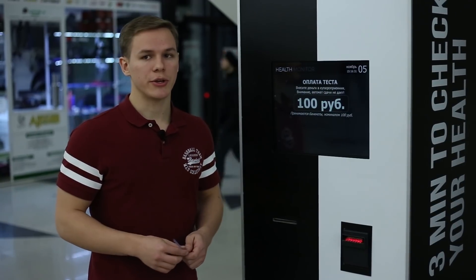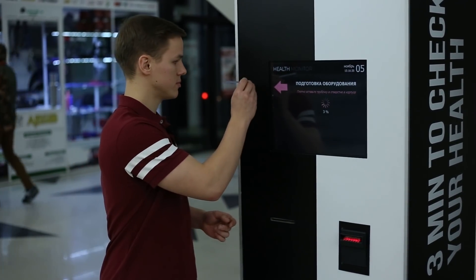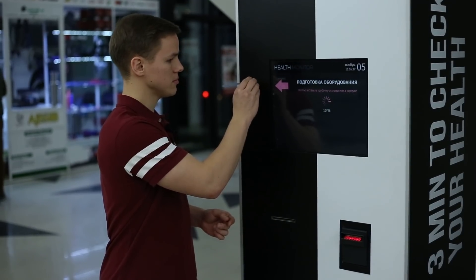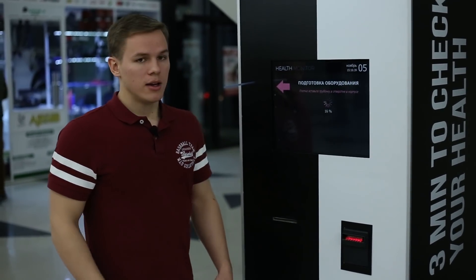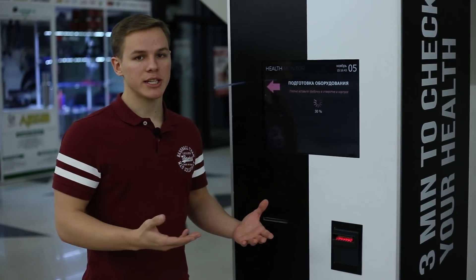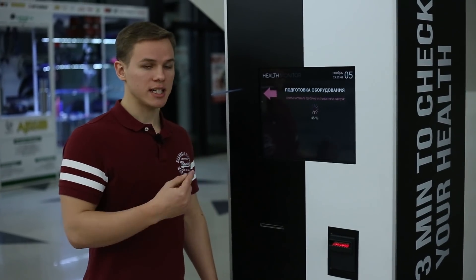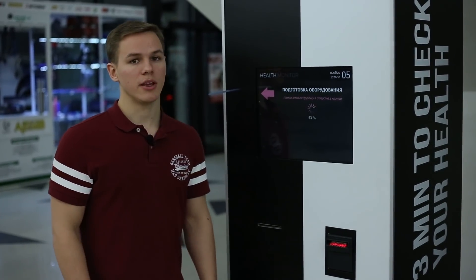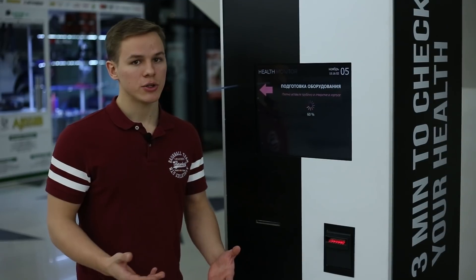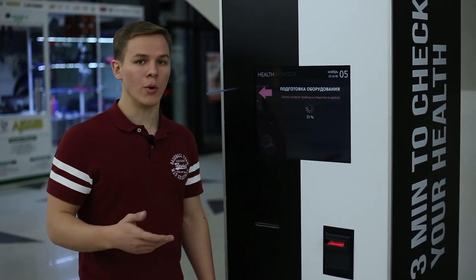After the payment, you should take your personal straw and insert it into the tube. The preparation of the device starts, and after the preparation, Health Monitor will ask you to blow forcibly inside the tube. If you don't blow enough air, the Health Monitor will ask you to blow again.